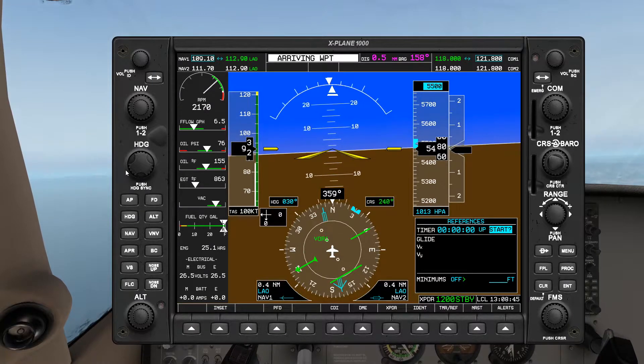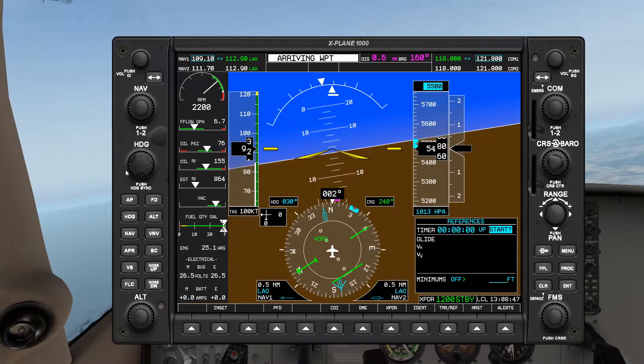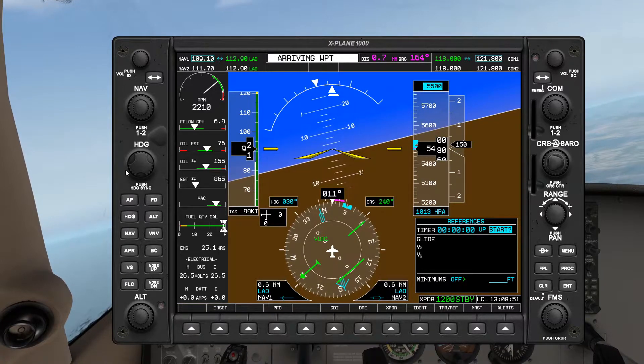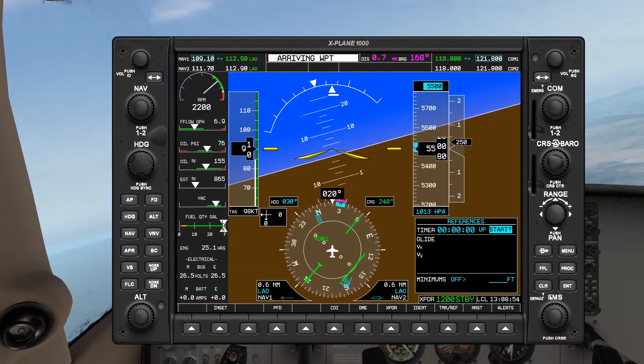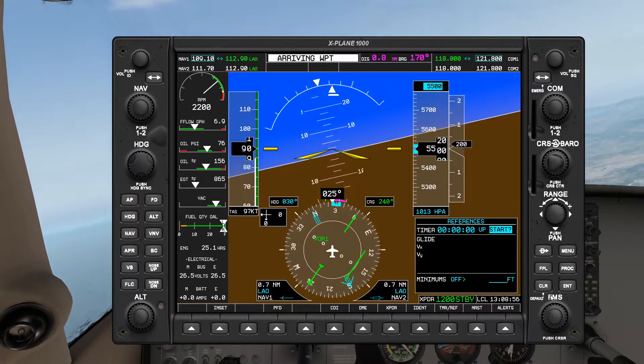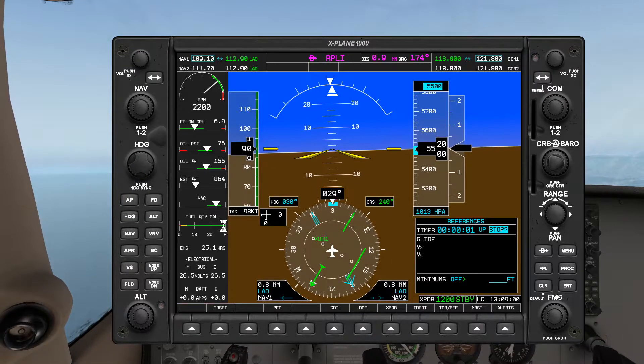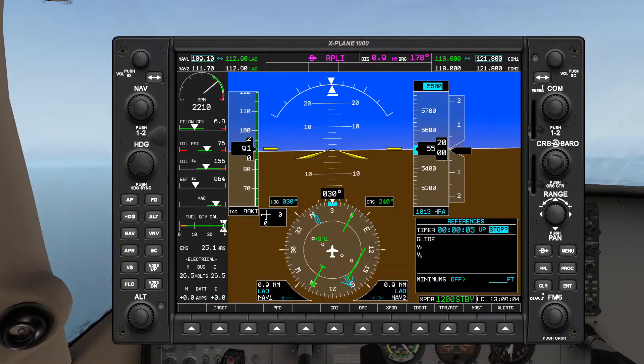And turn — so now we turn. Standard rate turn, turning, timer standby. It was already twisted. Throttle maintaining 5500. Nothing to say — I'm just gonna hold my heading here on the heading bug. Timer starts — one minute. So now we're just gonna fly along on this heading for about one minute.